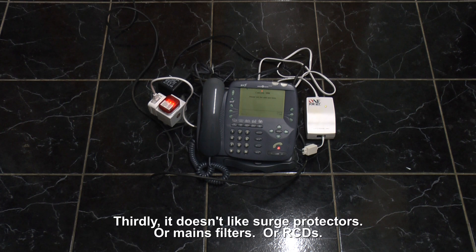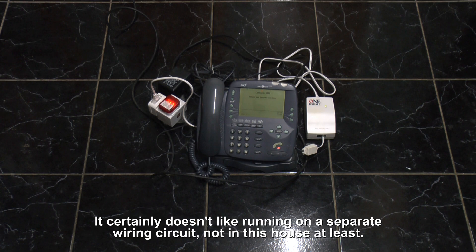Thirdly, it doesn't like surge protectors, or mains filters, or RCDs. It certainly doesn't like running on a separate wiring circuit, in this house at least.